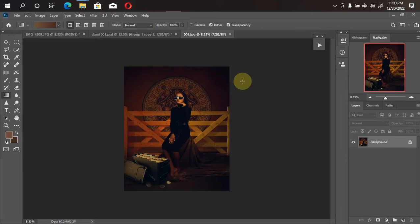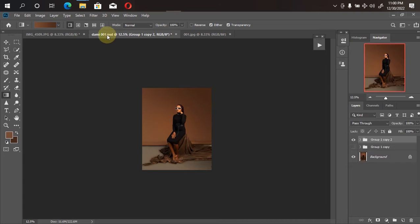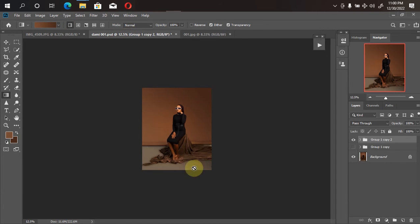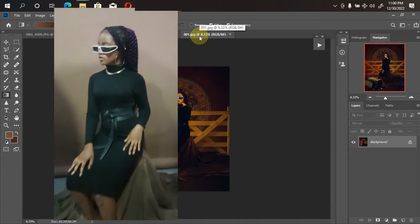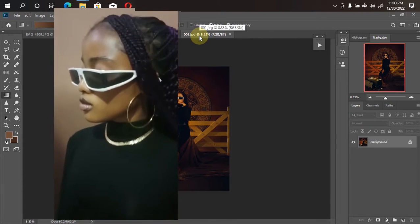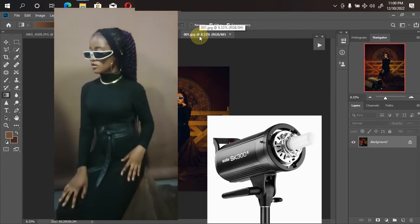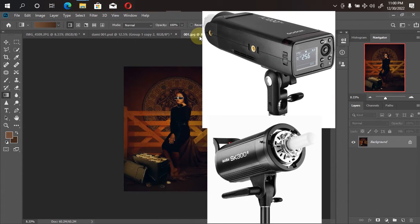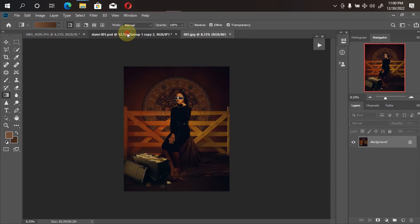With no further ado, let's jump into action. Here's what we want to achieve, or something similar to this. Here is the before — this is what it looked like before I removed the blemishes and cleaned the background. This picture was taken with a Canon 60D with a Godox SK300 and a Godox AD200 setup.